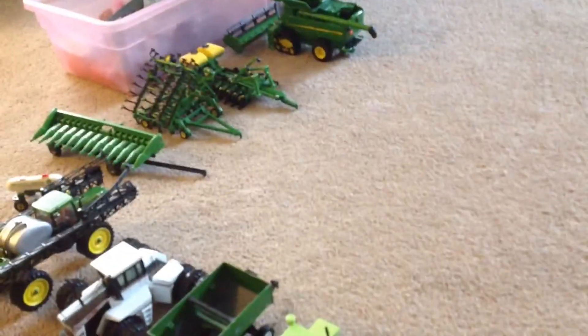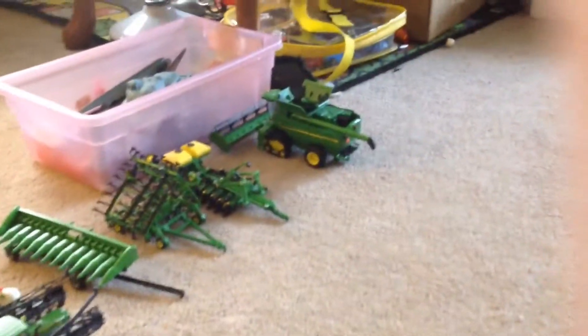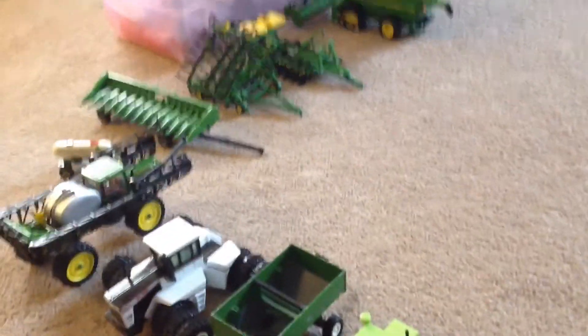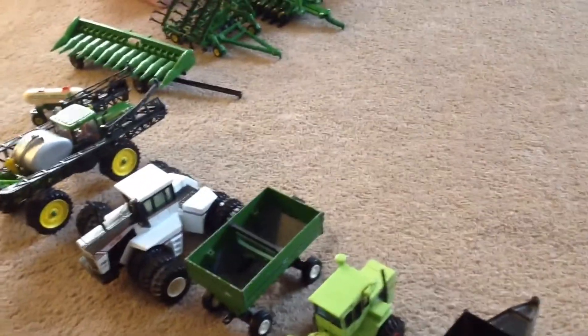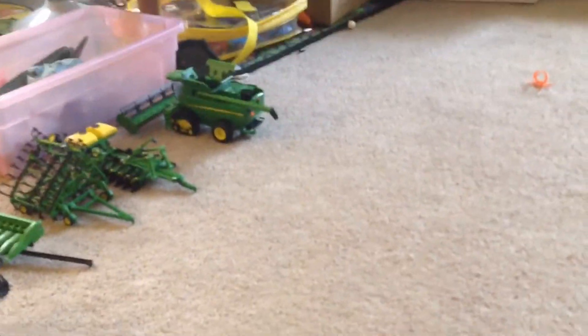After you cultivate, you're going to seed it with the corn planter. Then after that, you harvest it with a different header — the corn header on that combine. Then when you get the grain, you can either go into this truck, or you can go into this tractor up here. Then boom, you're getting the stuff from the corn, or you can make silage.